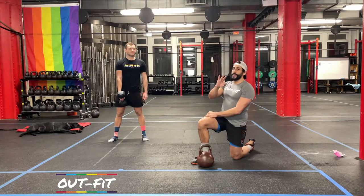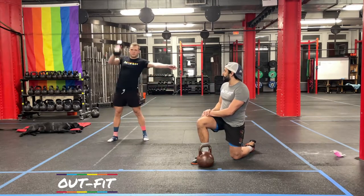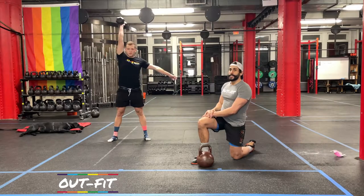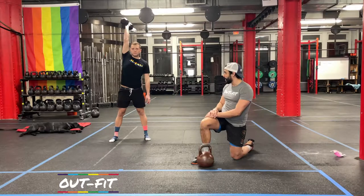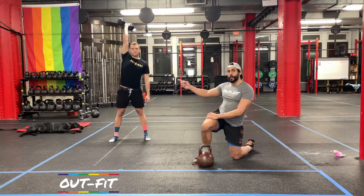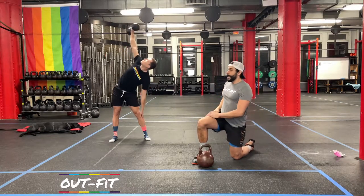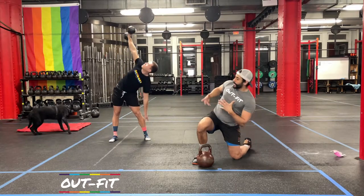Three movements we'll be putting together. First is the dumbbell snatch — hinging at the hips, finishing locked out overhead, using that hip opening to create the power to get it overhead. After the snatch, we're doing windmills. Feet are going to be about squat width, hip going out to the side of the weight. That free hand is either chasing down your leg or in front — hinging, hinging, hinging, pushing those hips to the side, then coming back up.